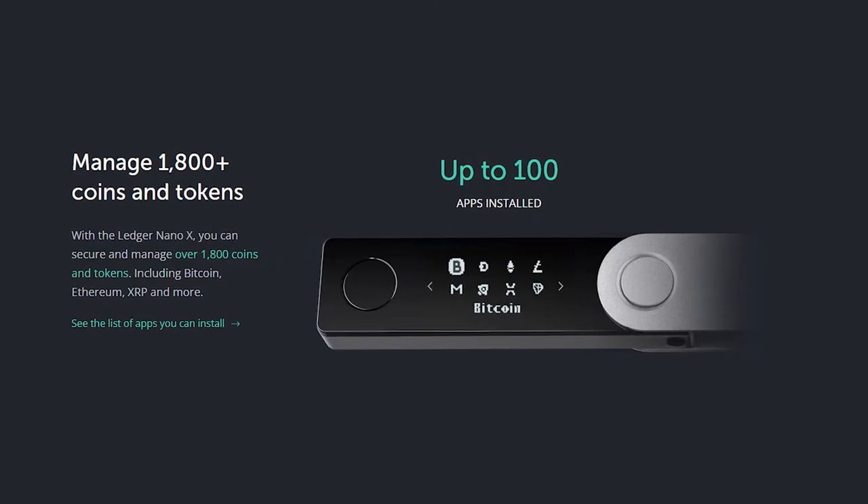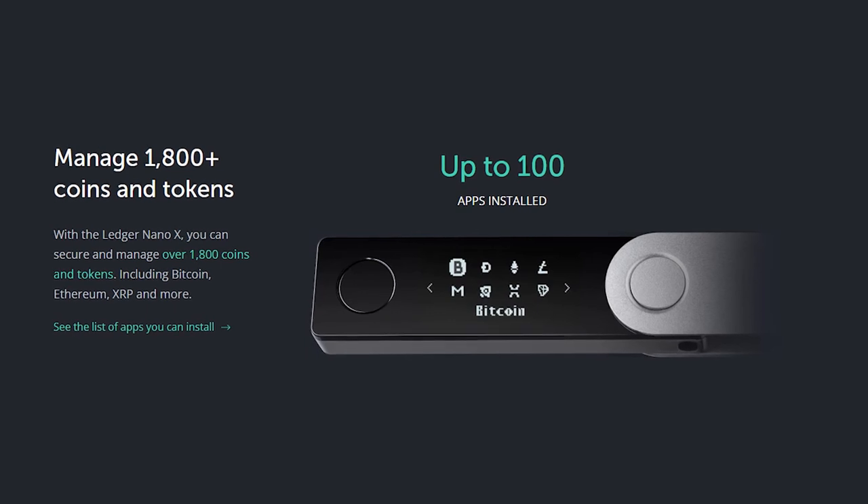Remember, the Nano S merely holds your private keys which allow you to access the tokens that live on the blockchain. As a practical matter, if you want to hold many tokens on the same device and view them all at the same time, your options are to either have multiple Ledger Nano S units or get the larger Ledger Nano X, which can hold up to 100 apps at the same time.